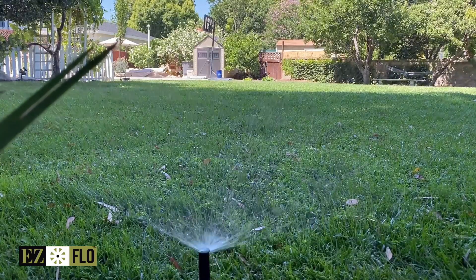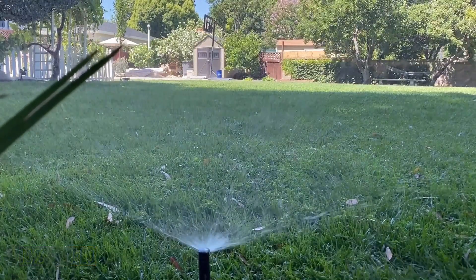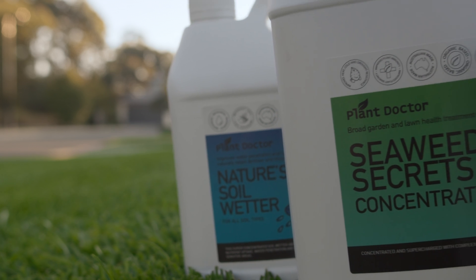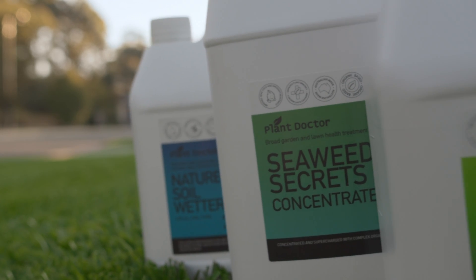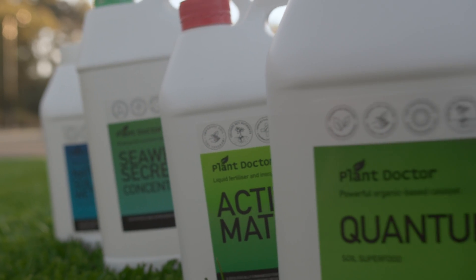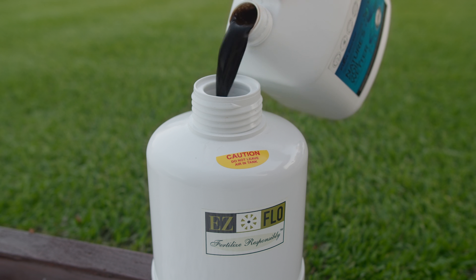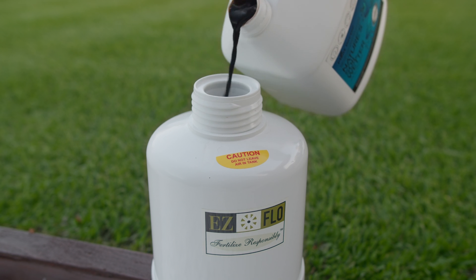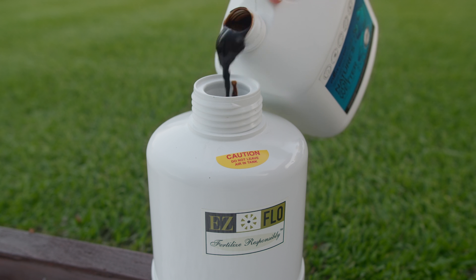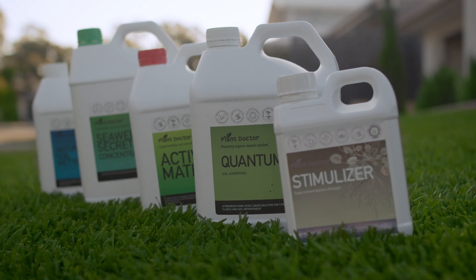EasyFlow is a full line manufacturer of injection systems and also offers premium grade products for use with the system. Plant Doctor products have a range of premium fertilisers and soil improvers such as Seaweed Secrets, Nature's Soil Wetter, Stimuliser, Activate Extra, plus a whole range of other beneficial products. While the EasyFlow is capable of dispensing virtually any liquid or water soluble product, using a high quality product such as those from Plant Doctor will ensure desired results are achieved.